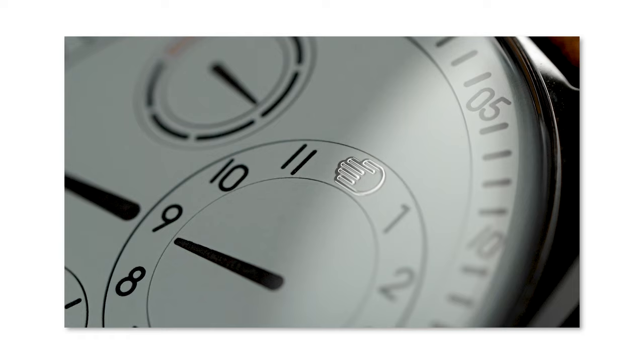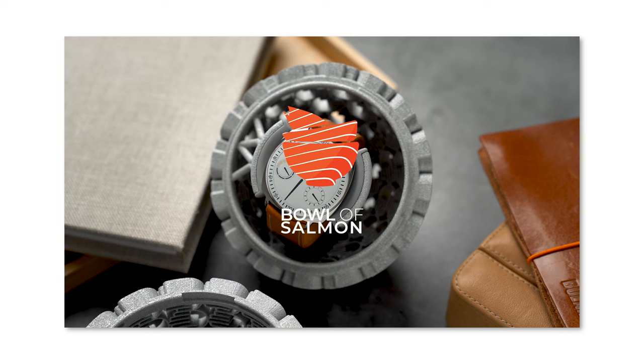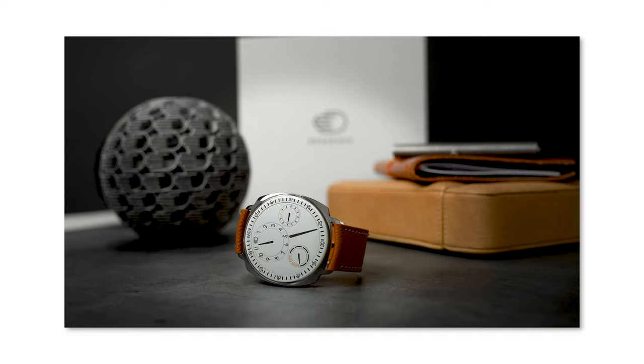Without further ado, let's get into it. Rézance isn't new to the channel — last year I did a video on the Type 1 Squared, and I'm really happy that the people at Rézance were kind enough to send over their Type 3 Eucalyptus for me to check out.